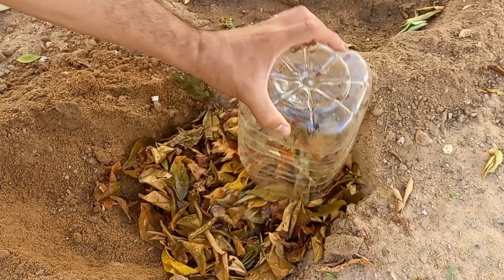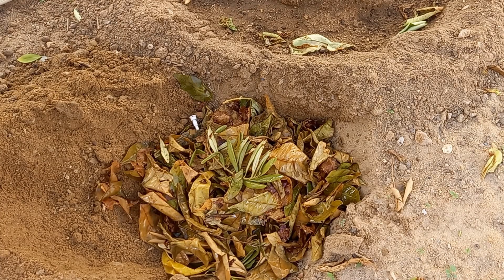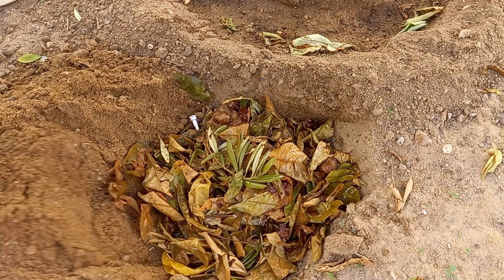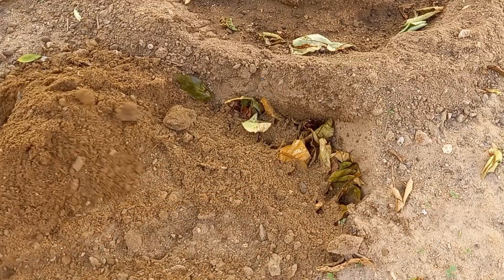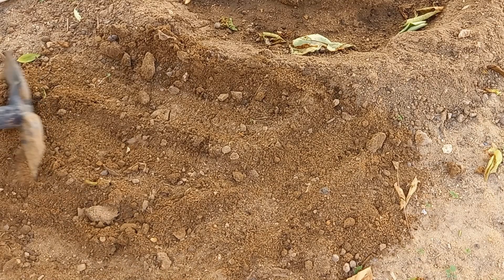Shredded leaves will immediately go to work keeping soil and roots warmer, retaining moisture, and preventing many weeds from germinating. Over time, those leaves will break down into rich organic compost that will do wonders for improving the quality of any soil.